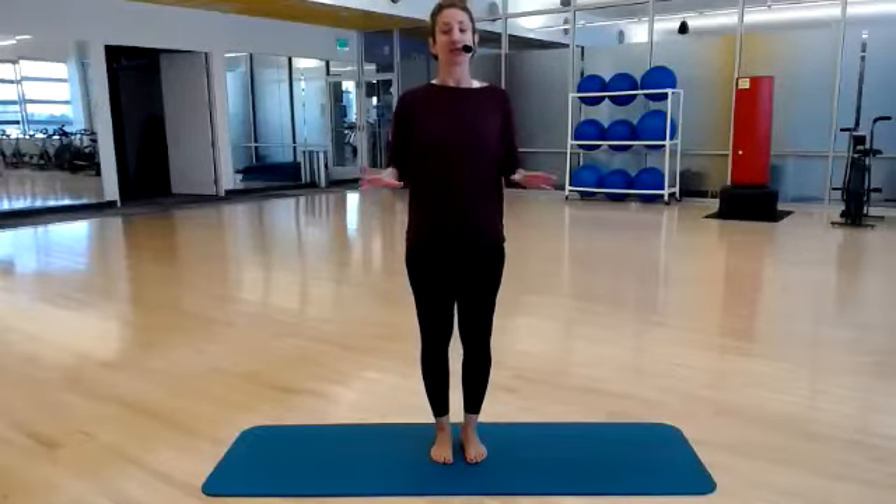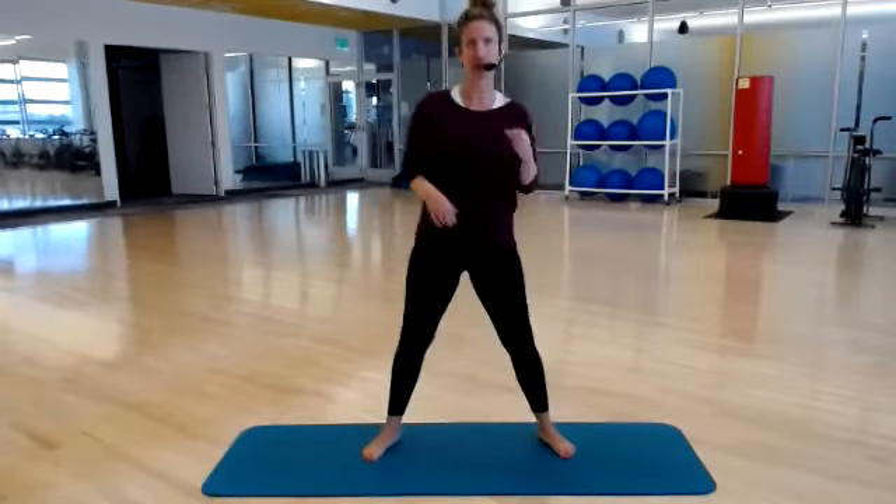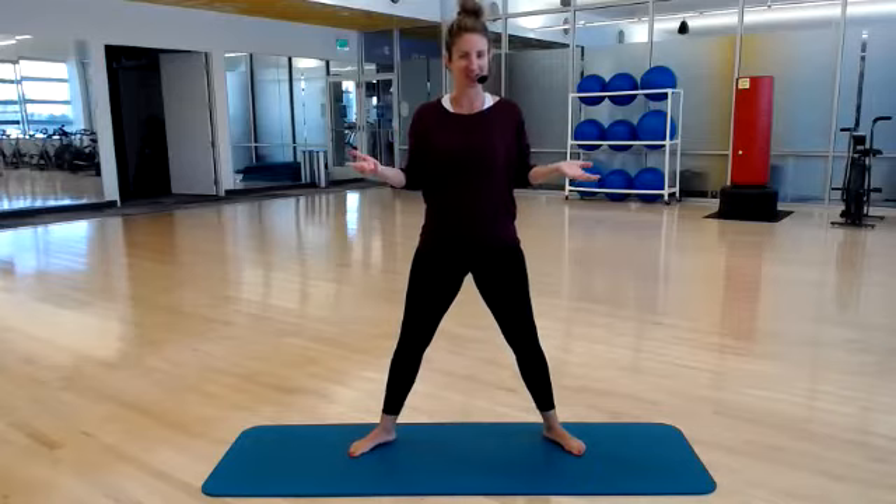We're going to start in a standing position. I don't have any shoes or socks on — completely up to you, you can do this with tennis shoes as well. We're going to start with rotational squats. If you took Strictly Strength with me a couple weeks ago, we did this exercise.